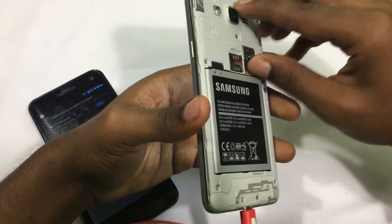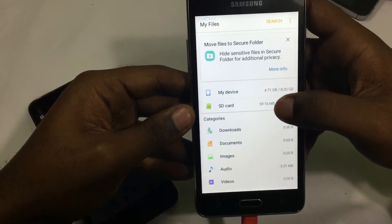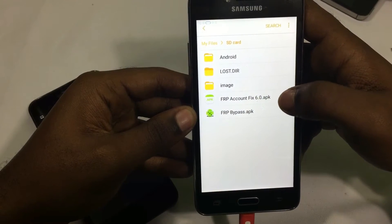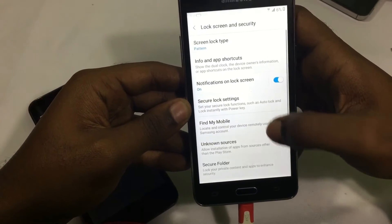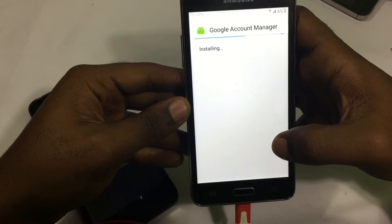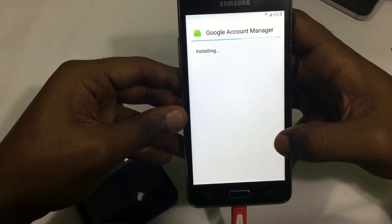If the first time your micro SD card doesn't read, just reinsert it. Go to the root of the memory card and then go to the two files you just copied from your PC. Make sure and install the Google Account 6 fix before you install the FRP bypass, because the FRP bypass would not work without the Google Account fix.